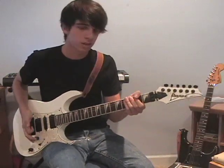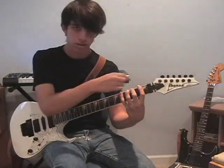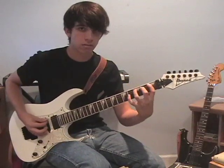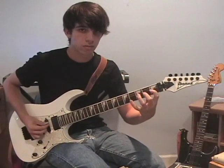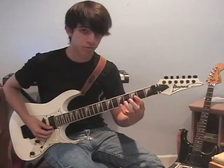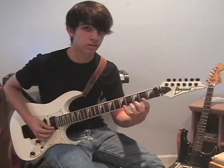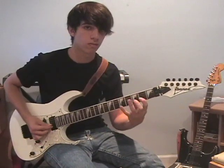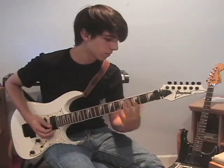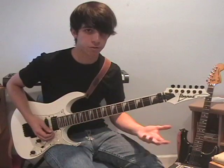I start off with a chromatic exercise — four frets on a string, ascending four frets each string going up. Now when you hit the top, you're going to move up a fret and start descending, so you're going to be going down the strings. Just keep moving up the neck like that as far as you're comfortable going.